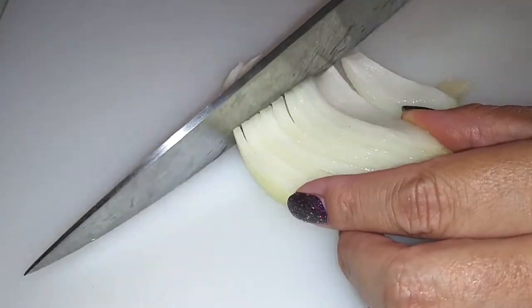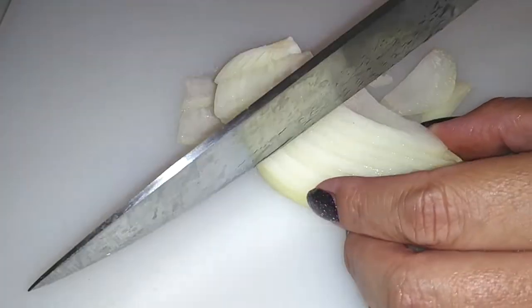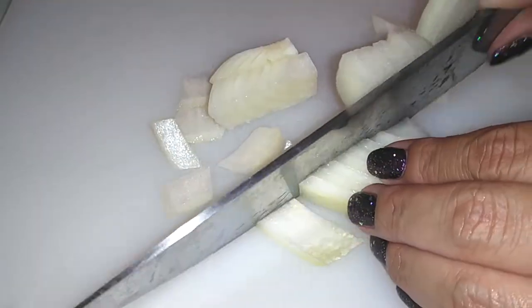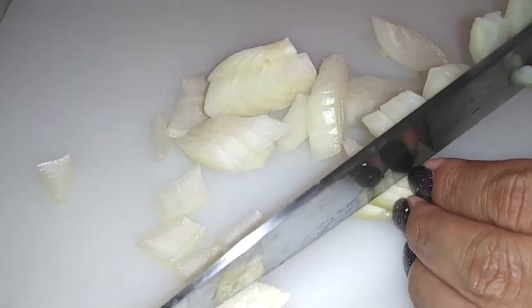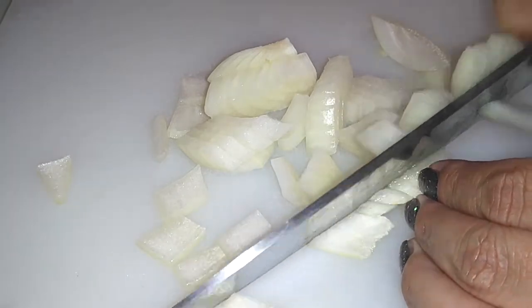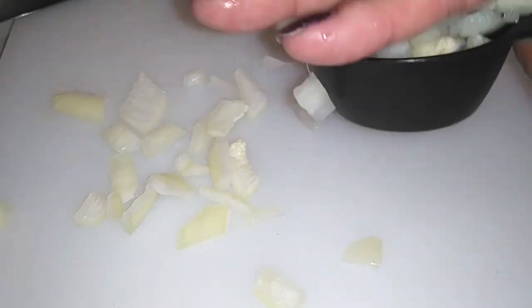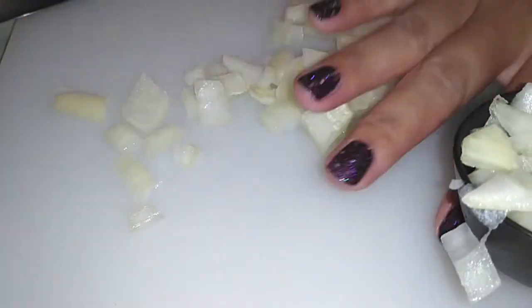First let's grab your onion. No rhyme or reason in this — I thought I was using a quarter cup but it turned out to be about a half a cup of onion. If you like to use just a half of a small one or a whole one, use whatever amount of onion it is that you would like.